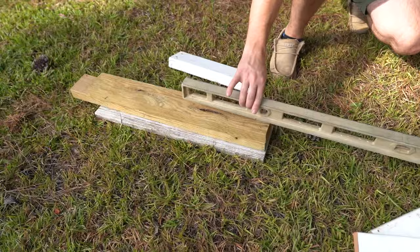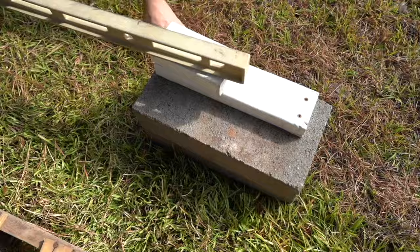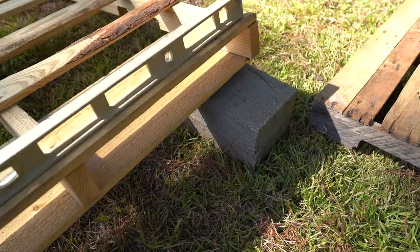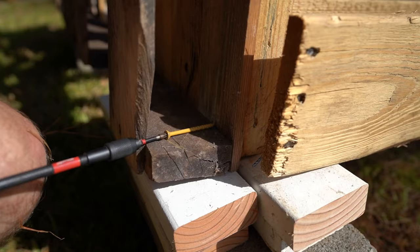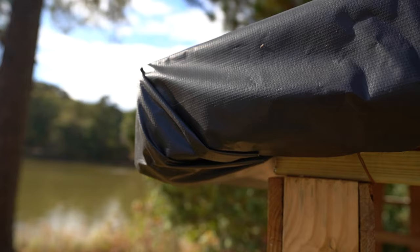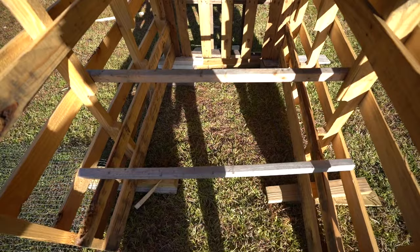First, we're going to level out the site. We're on a bit of a slope here, so we're going to use 2x4s, some 1x4x1.5 inch boards as shims, and then cinder blocks to level up our pallet walls. We're basically going to make a partial cube out of pallets, then work on structural support, add the little peaked roof, add the billboard vinyl, and then add roosting bars for the chickens.